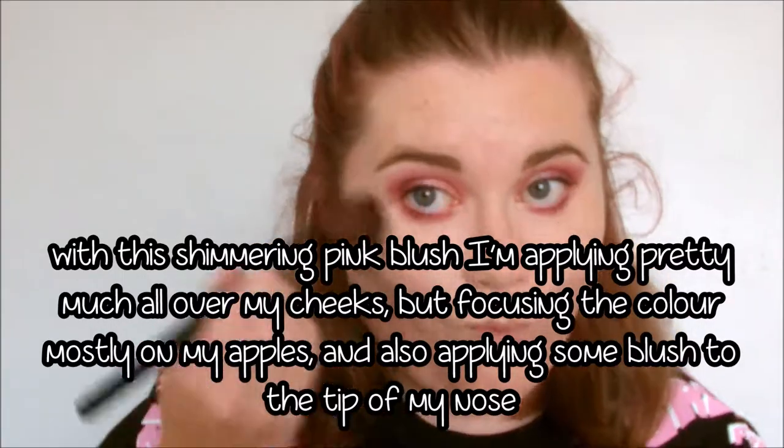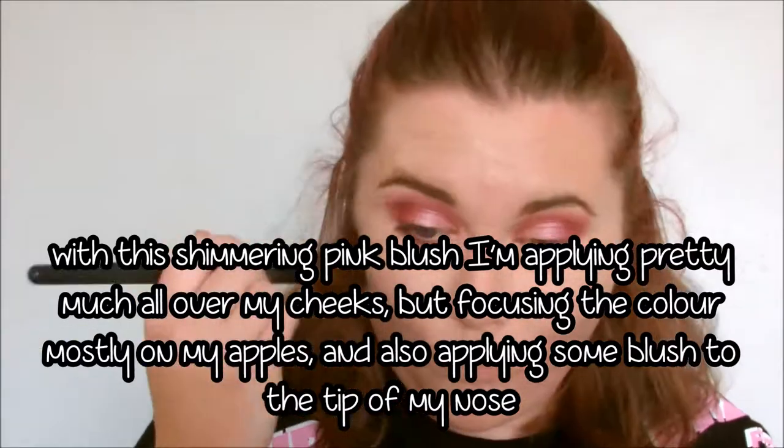Moving on to blush, I'm using this pink blush from Bourjois called Golden Rose. I'm basically applying this all over my cheeks because I love wearing lots of blush, but I'm mostly focusing this colour on the apples of my cheeks and also dusting some of this over the tip of my nose.